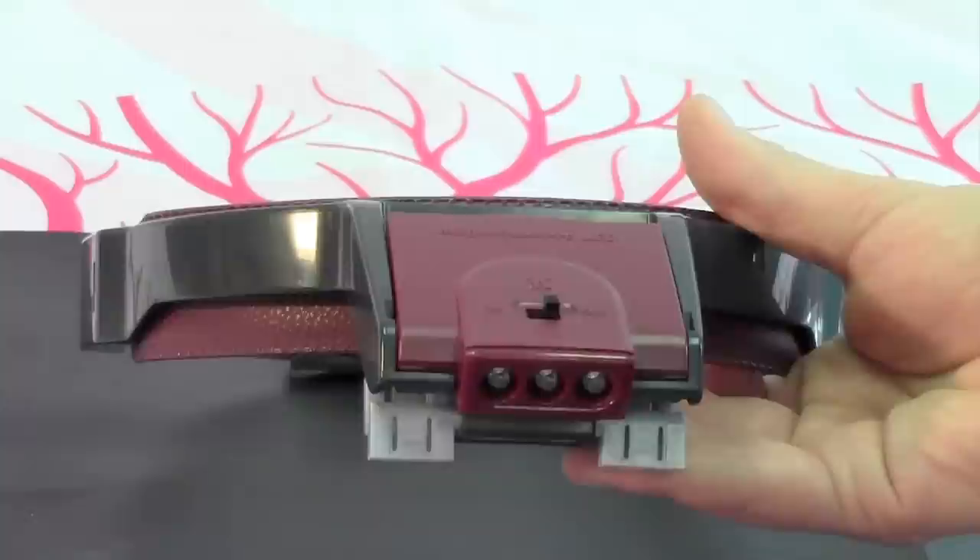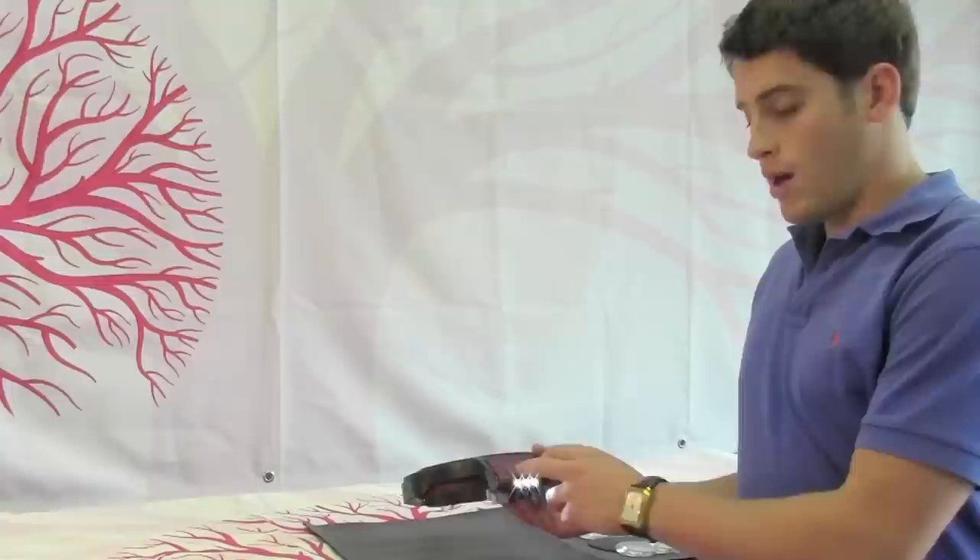The headlamp consists of three bright LED lights that are powered by AAA batteries that come packaged with the product. And installing the batteries is easy as well.